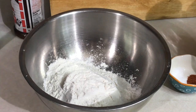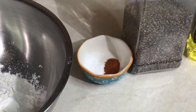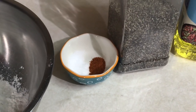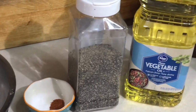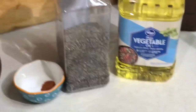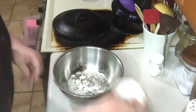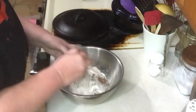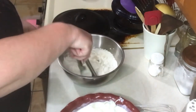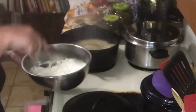Once the onions have soaked, you'll need two cups of all-purpose flour, a scant teaspoon of salt, a quarter to half a teaspoon of red pepper, and plenty of black pepper. You'll also need vegetable oil for frying — have one to two quarts of oil heating to 375 degrees Fahrenheit. Add your salt, pepper, and red pepper to your flour.